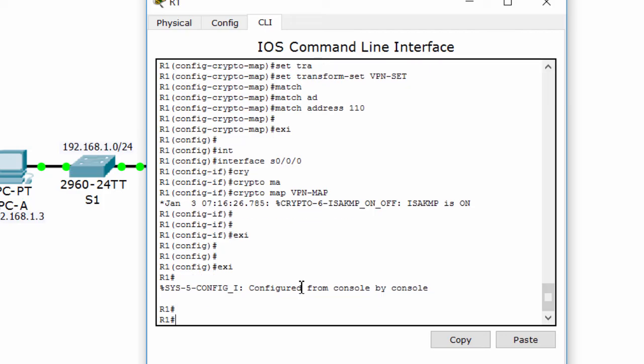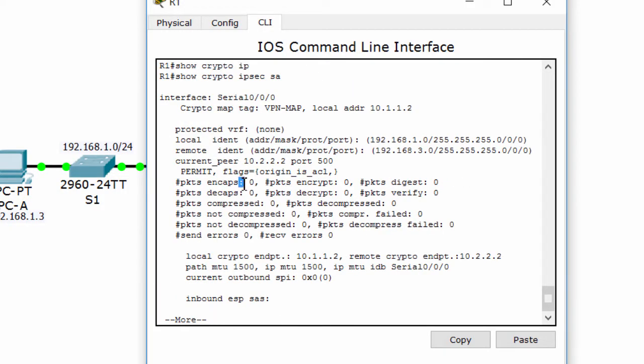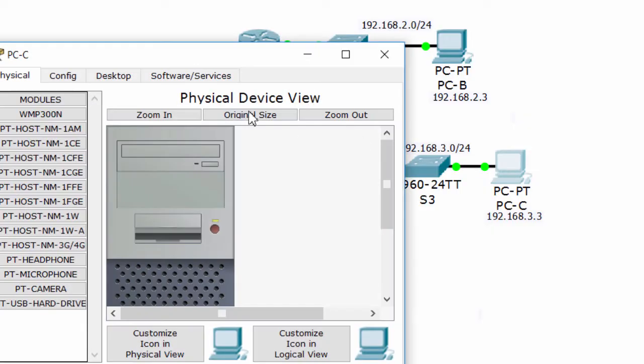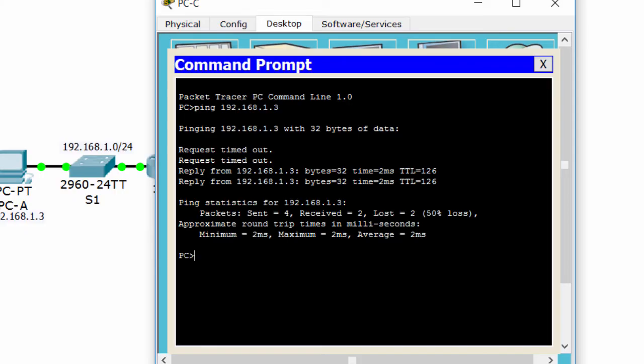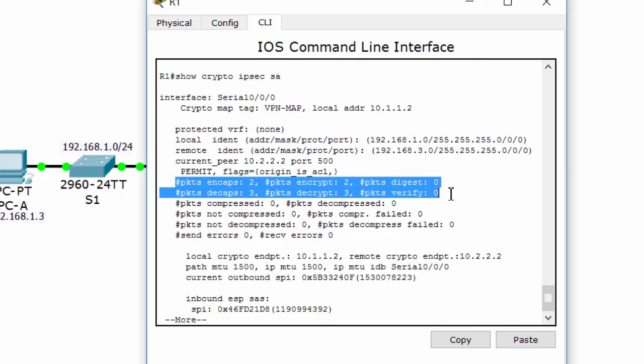Now we'll test the activity of the VPN. As you can see, no packages are encrypted and no packages are encapsulated. I'll ping from PCC to PCA. You see, 2 packages sent successfully. I'll show the crypto IPSec SA again — there are 2 packages encrypted and 2 packages encapsulated.